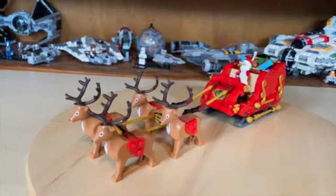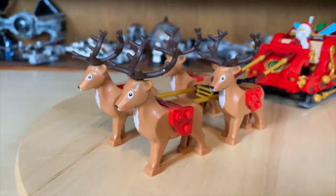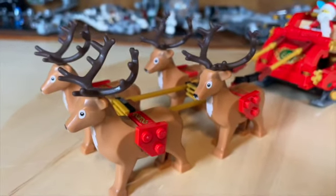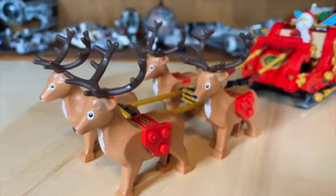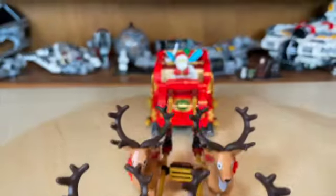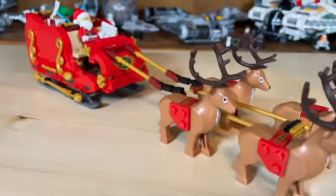Moving on to the front of Santa's sleigh, we have four awesome reindeer. I love their new molds that have been made specifically for this set — it just looks amazing. There is a one-by-two sticker detail on here, and all the stickers in this set are stickers; there are no printed pieces. We also have the bars that hold them to Santa's sleigh, and the new molds on these reindeer are just incredible.